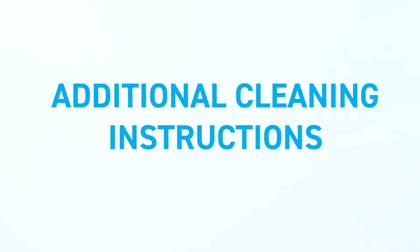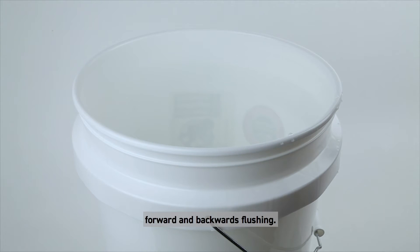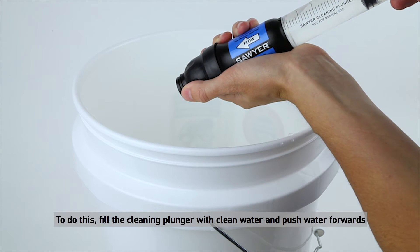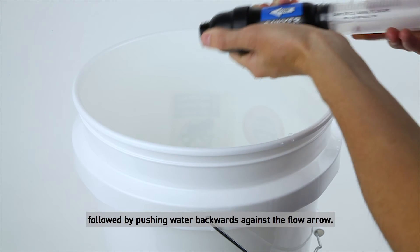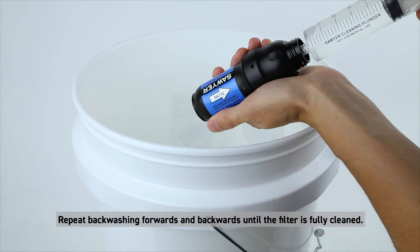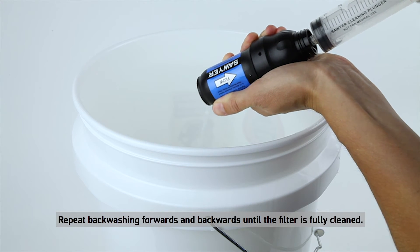If backwashing doesn't adequately clean your filter, try alternating forward and backward flushing. Fill the cleaning plunger with clean water and push water forwards through the filter in the direction of the flow arrow, followed by pushing water backwards against the flow arrow. Repeat backwashing forwards and backwards until the filter is fully cleaned.